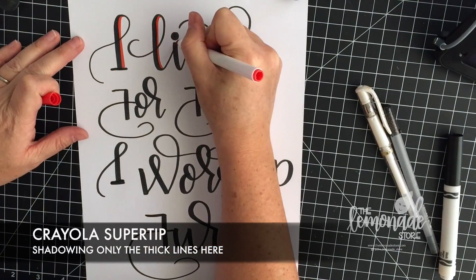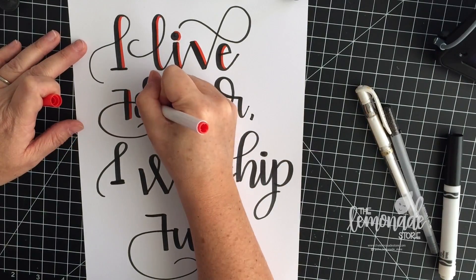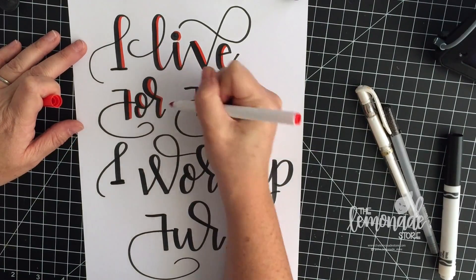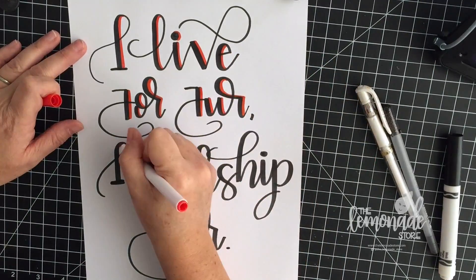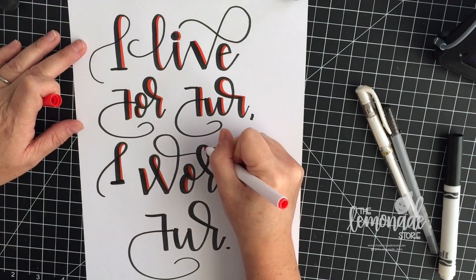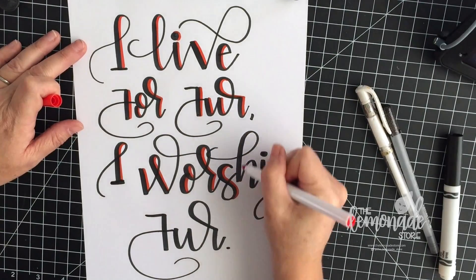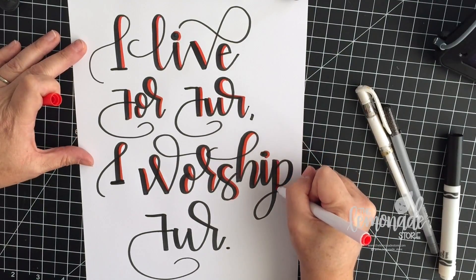I'm using a Crayola super tip once again. I love using these for the shadowing — I love all the different colors, and it's like the perfect width for doing it. Again, Crayola super tip. All the links for everything are in the description below if you need any supplies, and they help support the Lemonade Store.